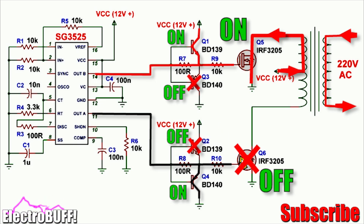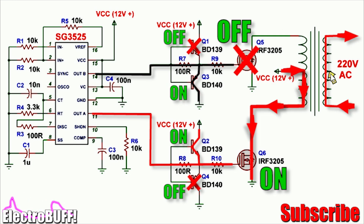When the output at pin 11 goes low and pin 14 goes high, MOSFET Q6 turns off but MOSFET Q5 will conduct. Q3 will be off but Q1 will be on, so 12 volts will supply the gate of MOSFET Q5 and cause it to turn on. This supplies power to the upper primary winding and current will flow from VCC through the upper primary winding through the MOSFET to ground. Then the cycle repeats over and over again.